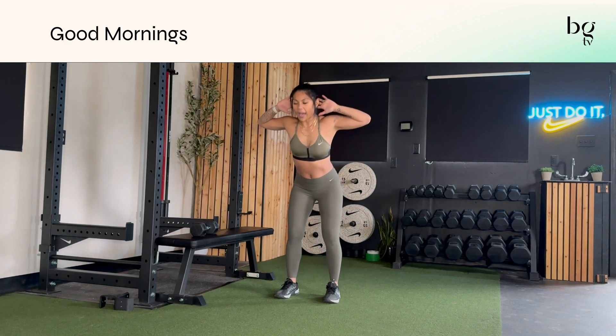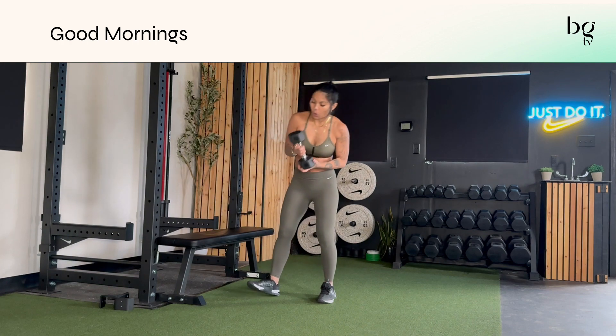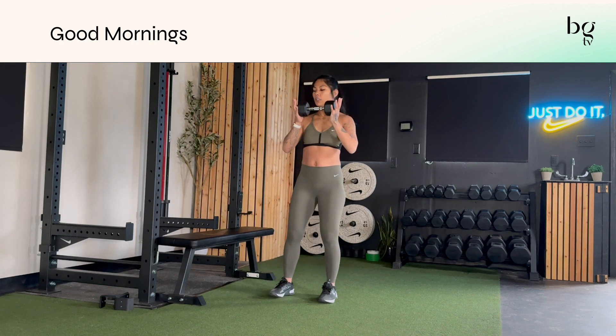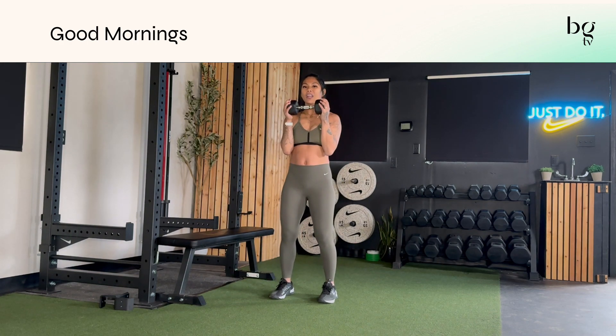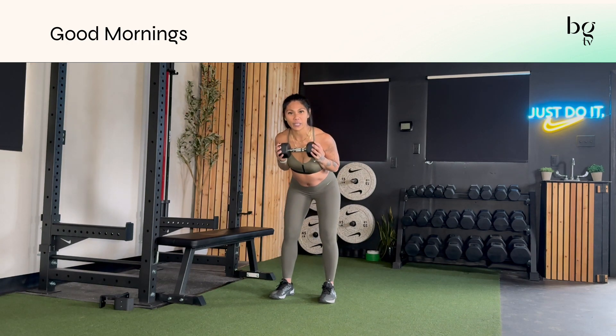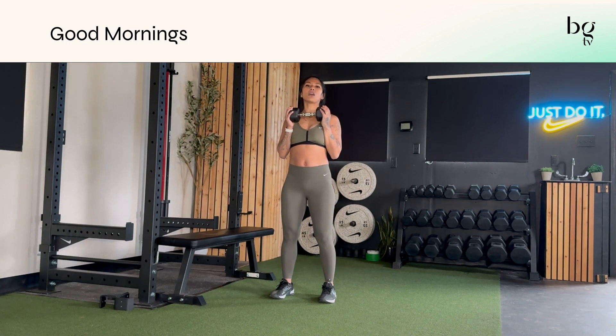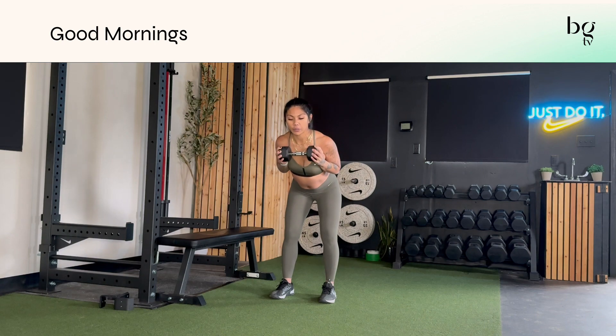If you want to add a little bit more — if it's prescribed in one of the programs — you can hold a dumbbell, something preferably a little lighter. You can hold it east-west with your elbows hugged in, slight bend in your knees again, and hug your dumbbell into your chest as you hinge forward. The weight is going to want to pull you forward a little more, but not as low as it would if you're just doing a regular RDL.